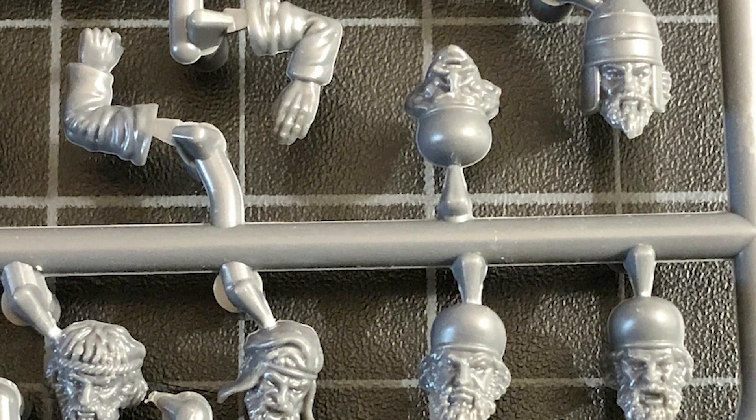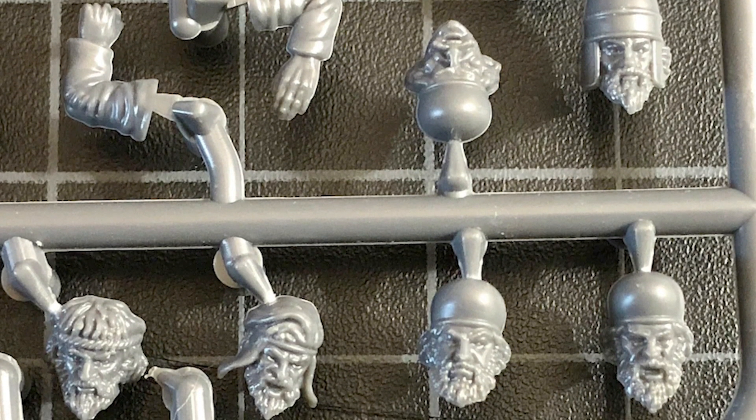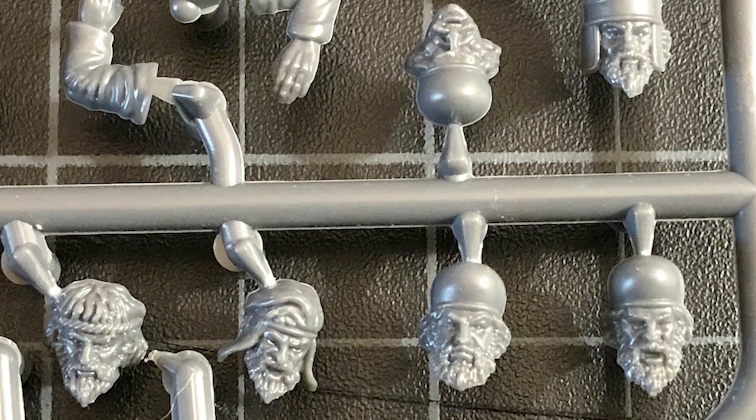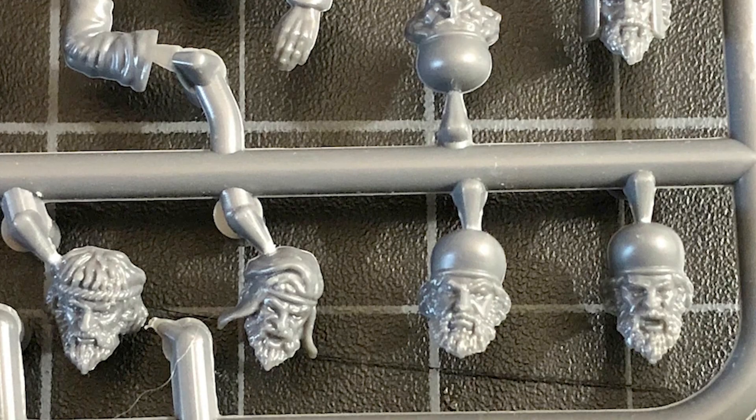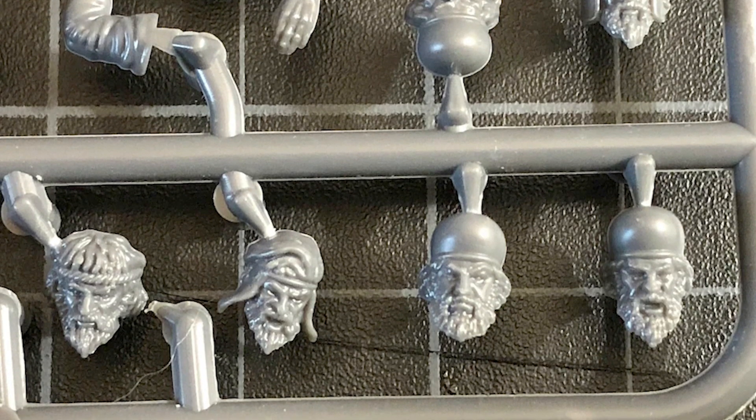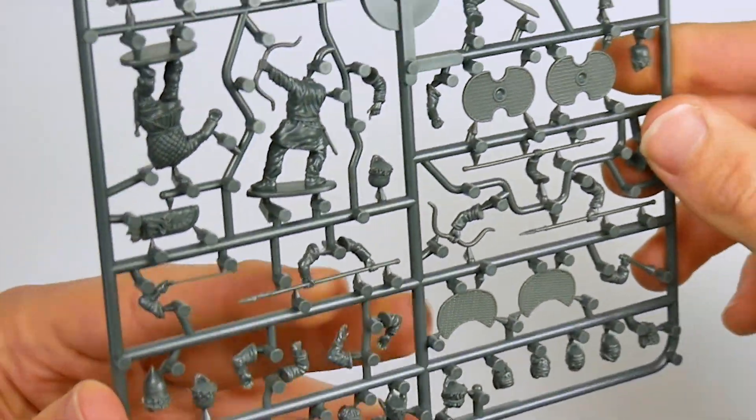Included are an amazing 17 different head options, which War Games Atlantic claim are suitable for several Satrapi and allied tribes. And they're not kidding — no matter what look you want for your Persians, I'm pretty sure the appropriate head will be here somewhere.